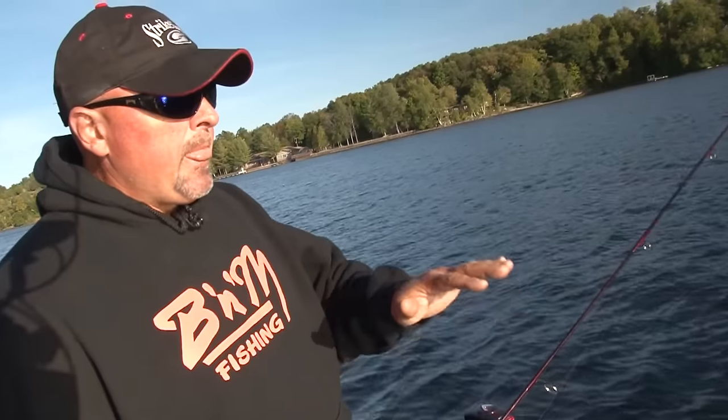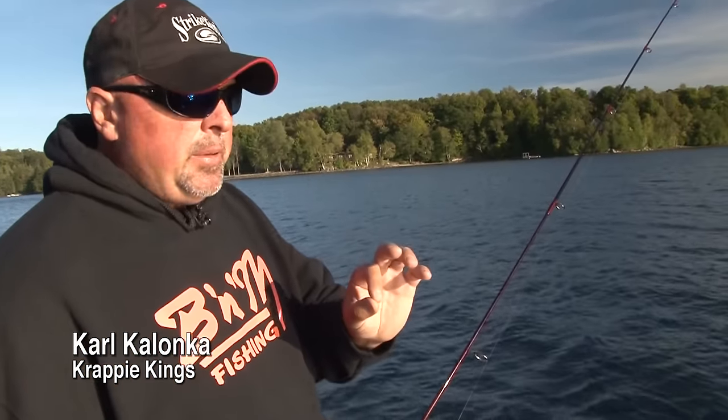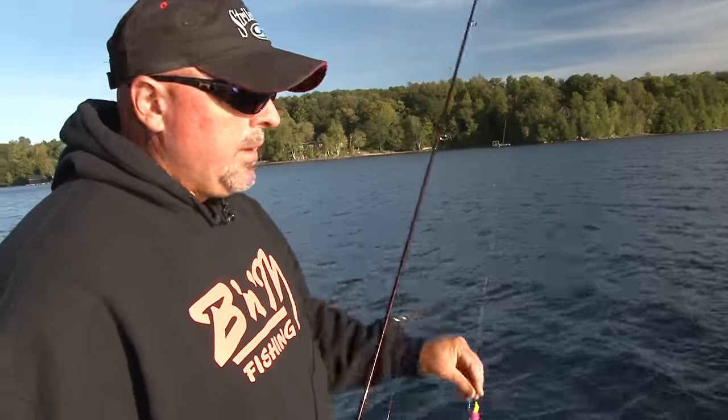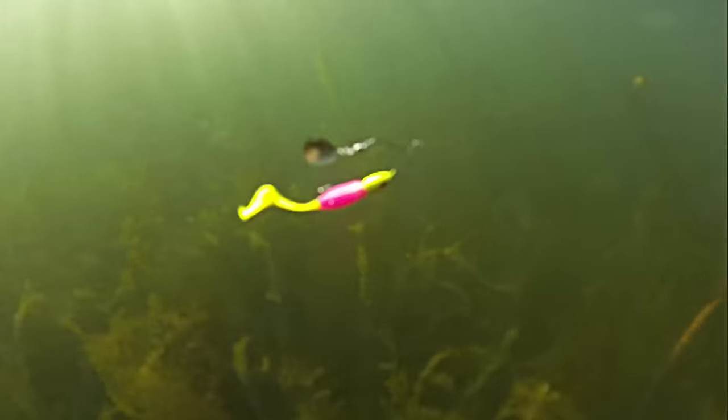We're fishing in about eight, nine feet of water. The weeds come up to about six, six and a half to seven feet. And that's key because with a little spin baby, it's coming across that top of the weeds about eight to ten to twelve inches down.